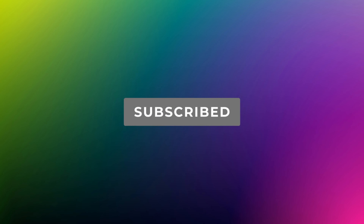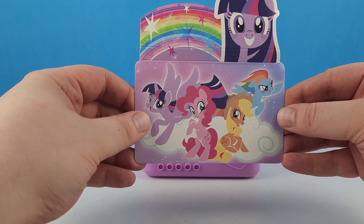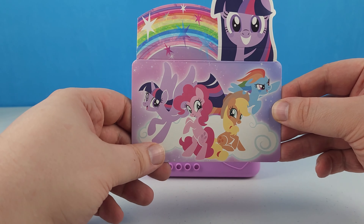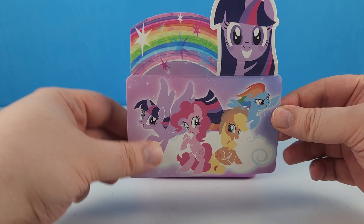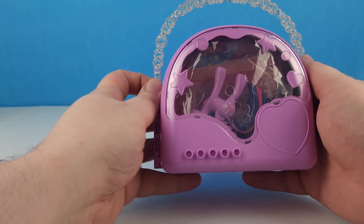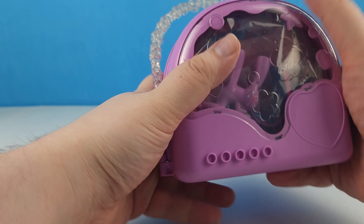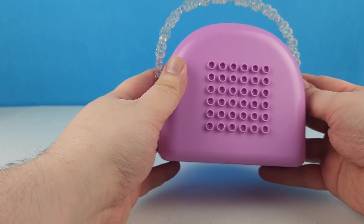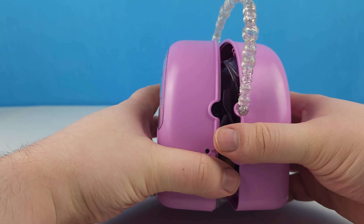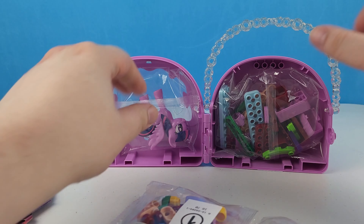Let's go ahead and get this open so we can take a closer look at Twilight. We've got it out of the box and look at this cute artwork that came with it. There is a Twilight, a Pinkie Pie, an Applejack, and a Rainbow Dash set. We've got the Twilight and the Pinkie Pie; we need to get the Applejack and the Rainbow Dash to complete this set. Hers is purple where Pinkie's was pink, and when you open it up all this stuff will fall out.